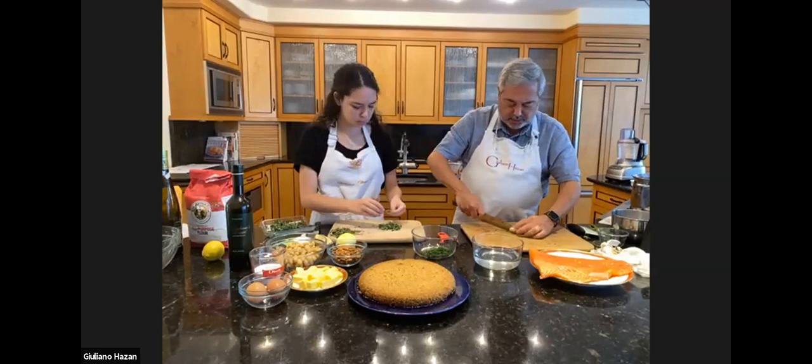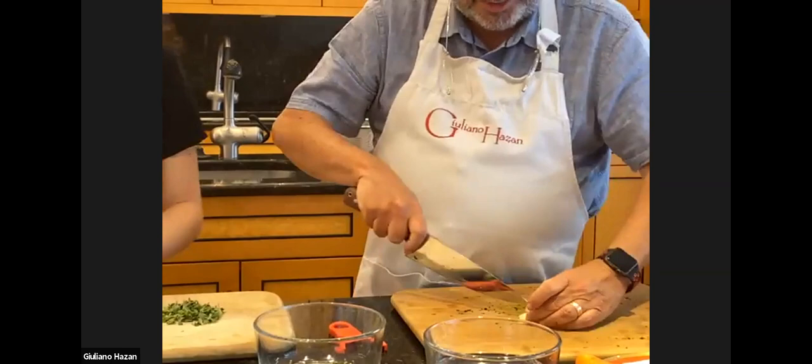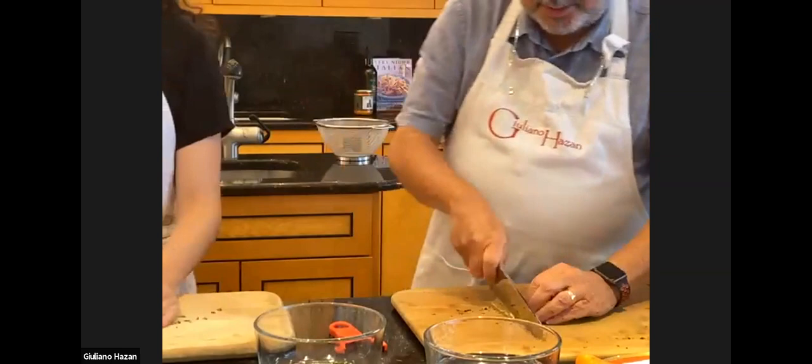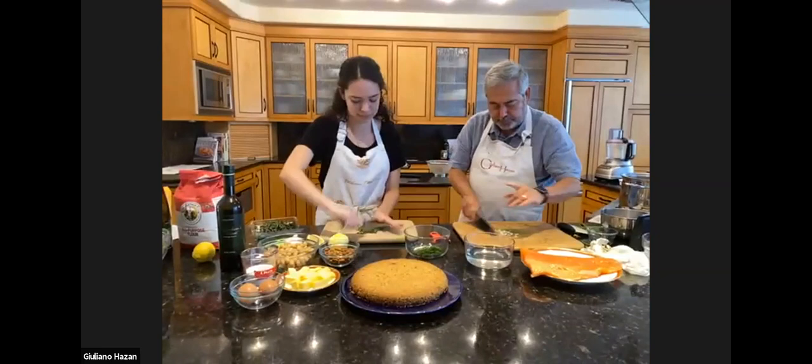I'm going to cut off the bit attached to the clove and then chop it very finely too. To get it started, it helps to make a few cuts. If it's a thick clove, I'll cut it in half first, then a few cuts lengthwise, and that gets me started. It's not fine enough yet, but then I can finish chopping it easily. A few cuts lengthwise and then I can chop it down.